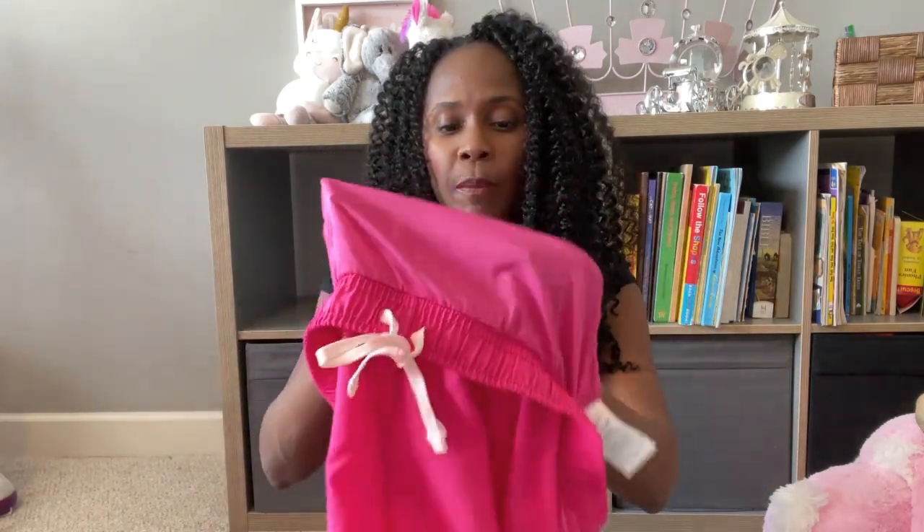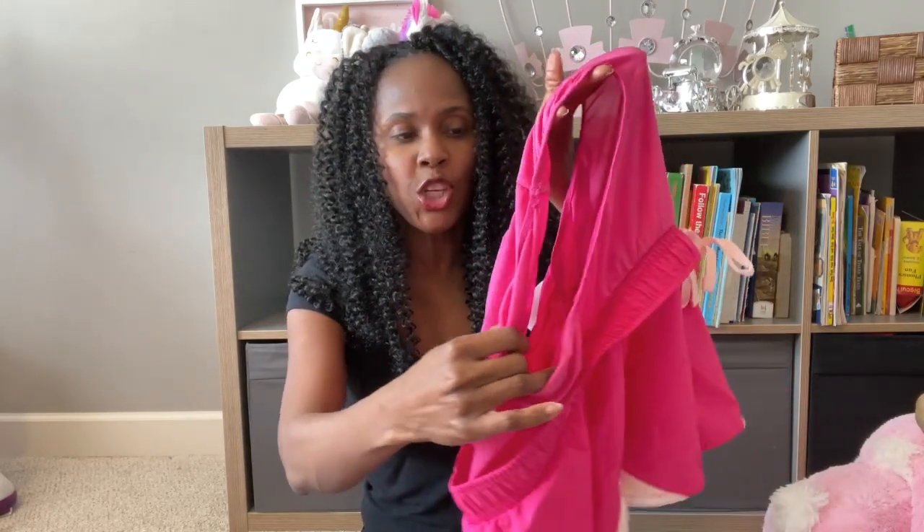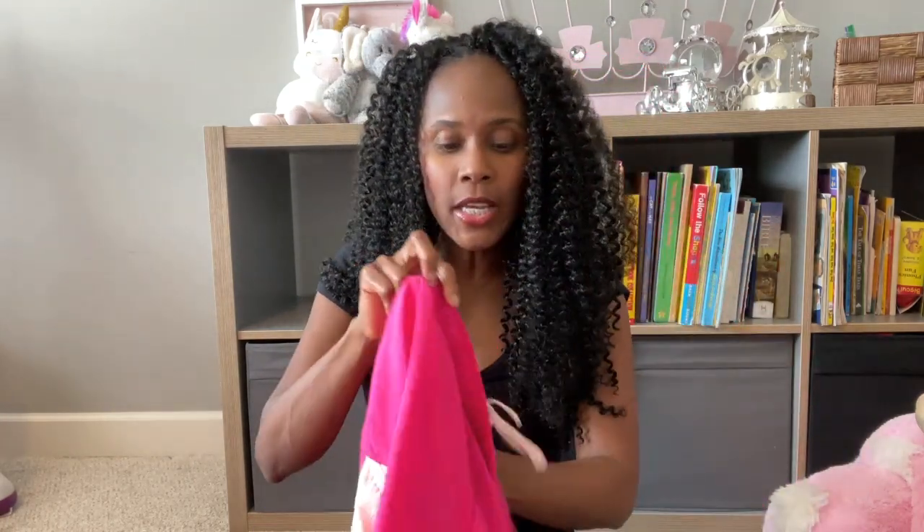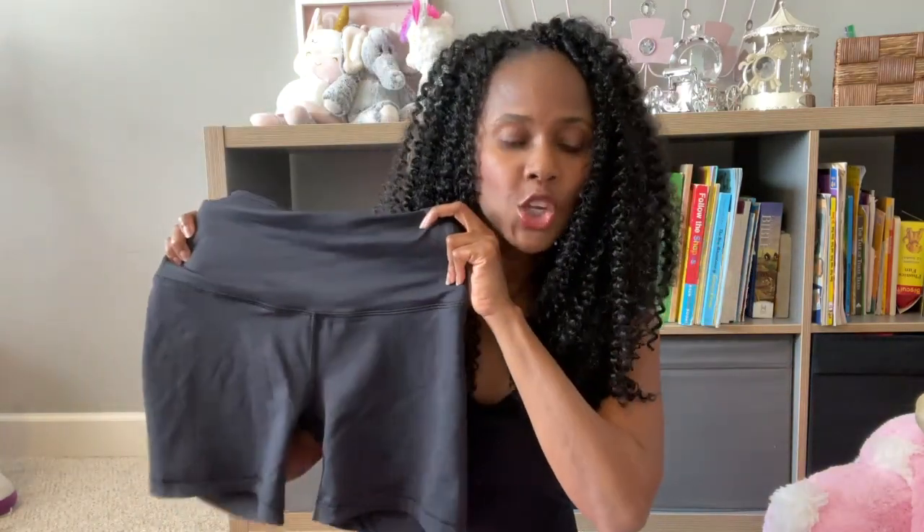In my opinion, this built-in underwear section is perfect because it's going to act kind of like a onesie — it's just going to hold everything in place. I'm also going to wear my bike shorts with it to give a little more suction, and that's going to help out a little more.